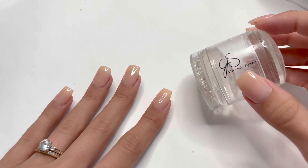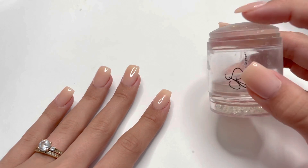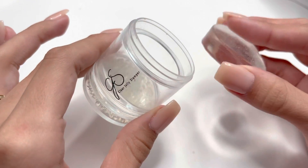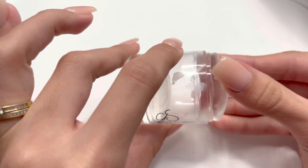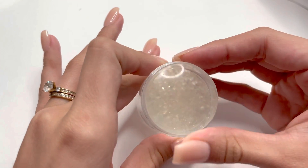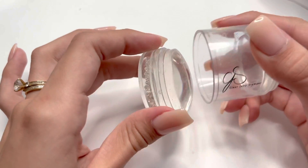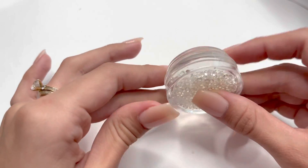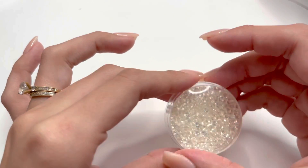For this nail hack, you will need a jelly stamper. I am using the clear jelly stamper — this one is extremely old and very dirty. It's a silicone type material used to transfer a nail design onto your nail. I've tried stamping so many times and could never get it to really work for me. For this tutorial, I'm going to be using the bottom piece of this stamper because it's a little bit cleaner and I really like the diamonds on it.